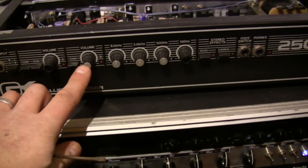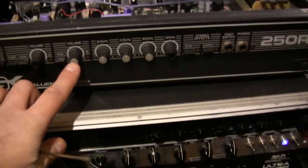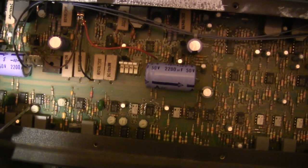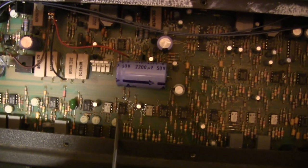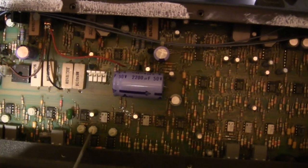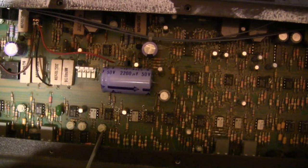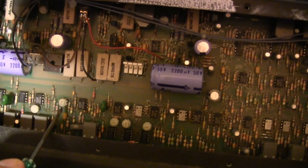There is no input gain knob on the front — the input gain is adjustable with little trim potentiometers inside the amp. This trim pot is the input gain for the clean and crunch channel, this one is for the overdrive channel, and these are the two overdrive stages. I set the first to 50%, the second to about 20%, and the input gain to about 20%.